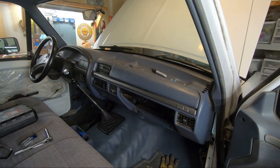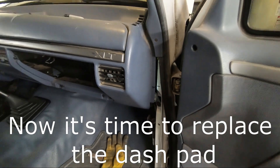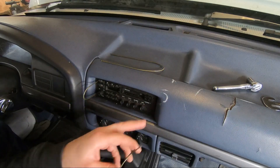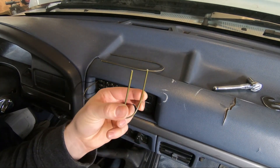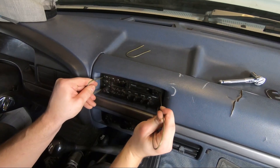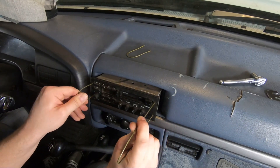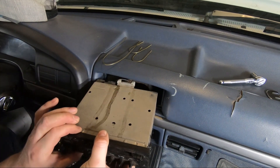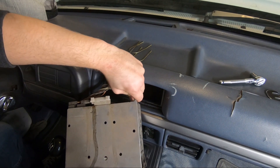Those lines match up really nice — another common problem with these OBS Fords checked off the list. Now I have to remove the radio. Usually you can buy keys from Ford, but I just got a coat hanger and that usually does the trick. And there it is — this thing hasn't seen the light of day since '93.